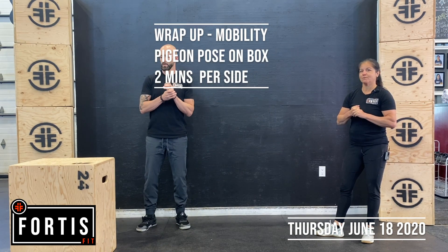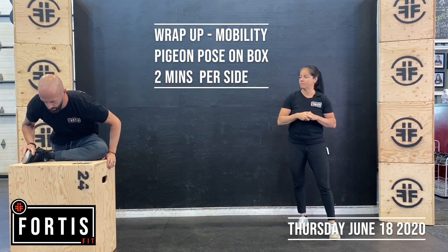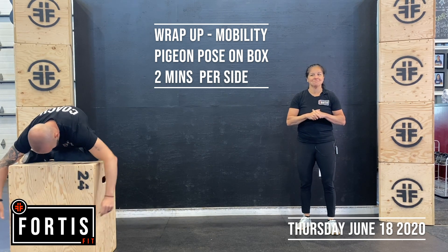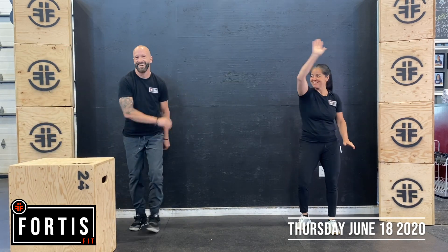Then your wrap up — mobility. You're going to be doing the pigeon stretch, hip stretch on the box. If you can lean forward, even better. Two minutes per side. Have a great day and we'll see you tomorrow.